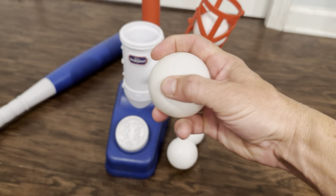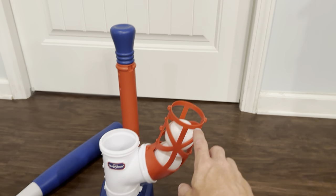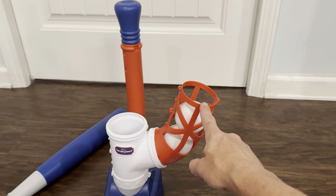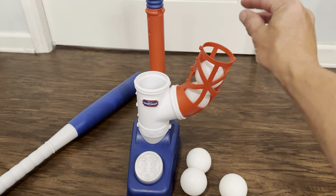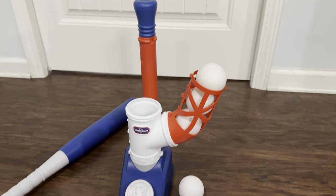It's all made of a harder plastic. The only thing that would be nice is if the feeder was taller. If you could put all six balls in here that would be great, but it only does four in the feeder.